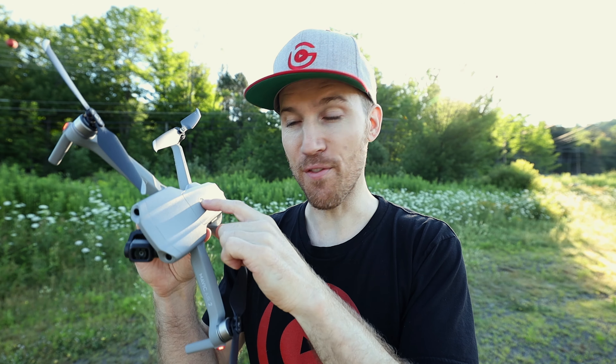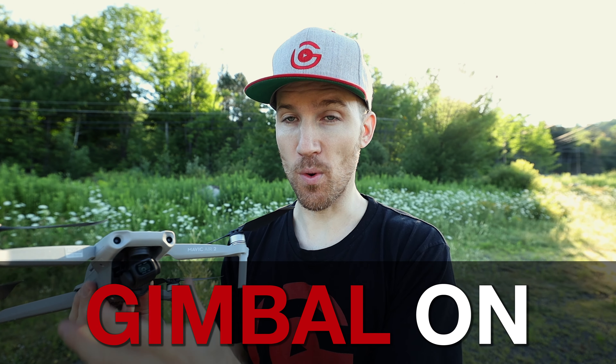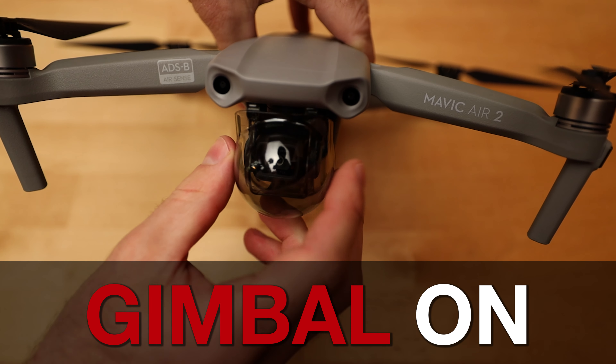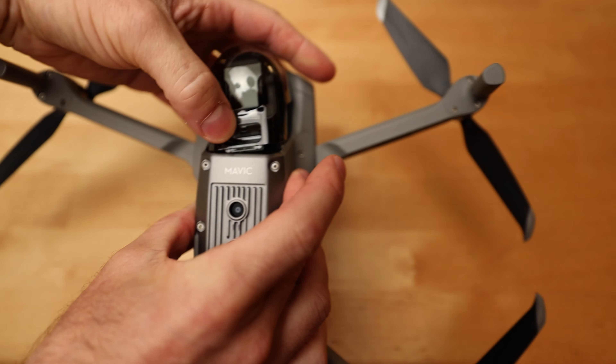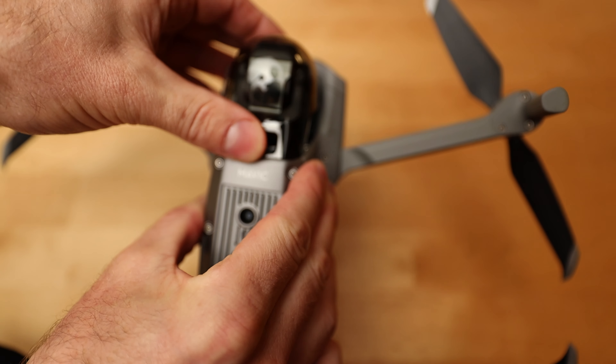The opposite is also true: when you turn off your drone, put the gimbal cover back on. Whenever the drone is not in use, the gimbal cover should be on. This maintains the gimbal's integrity, keeps it in a forward position, and will help your drone last much longer — preventing the need to send it back to DJI for repairs.